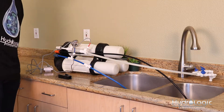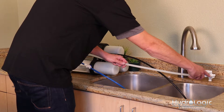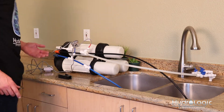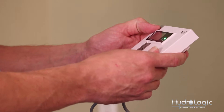These TDS monitors are great because you can monitor what the PPMs are coming into your system and going out to ensure that you have proper PPM rejection. Now that these probes are installed, we can go ahead and turn our source water back on. Let that run for a while — I'd let it run for about 10 to 15 minutes before you're really going to get an accurate reading.